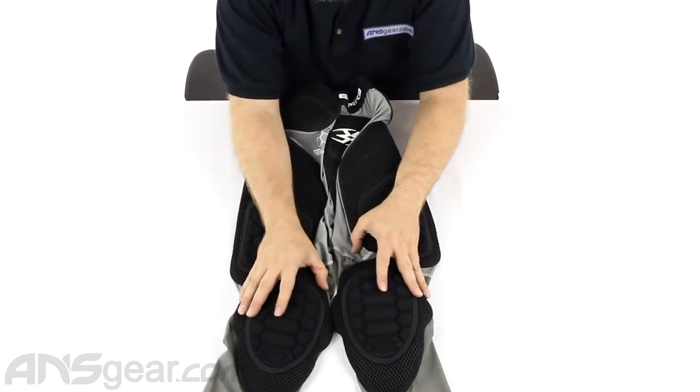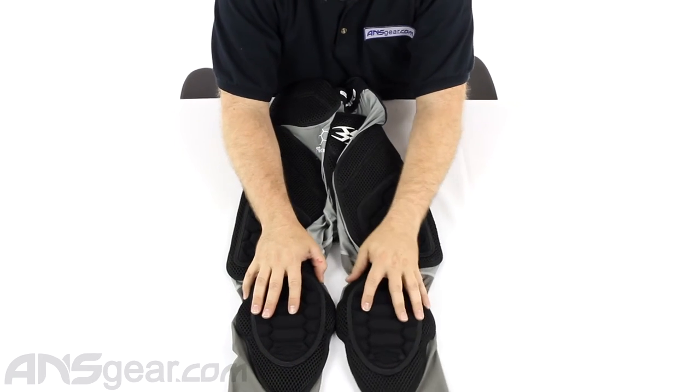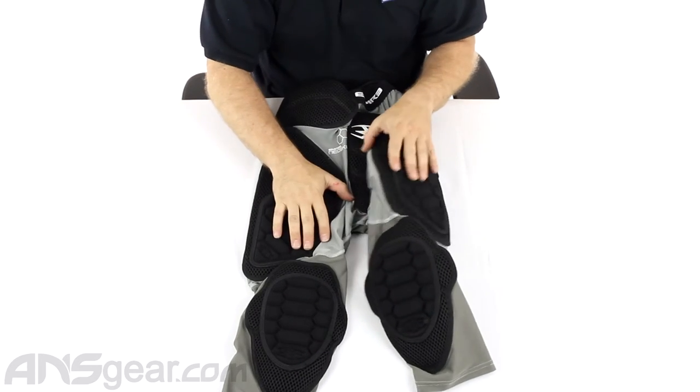I'm not going to tell you that you're not going to get hot or sweaty because that's just not going to happen in paintball. Even on an average day you'll get hot and sweaty, but this will help control that and keep you more comfortable during the day.